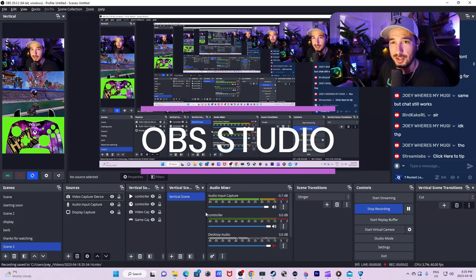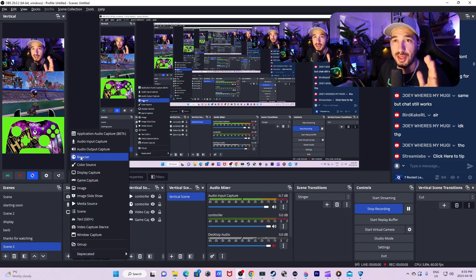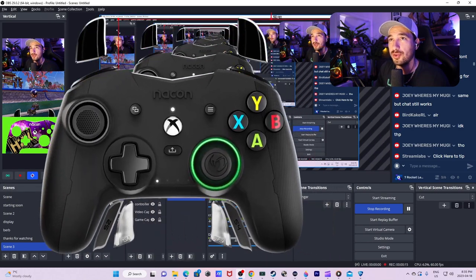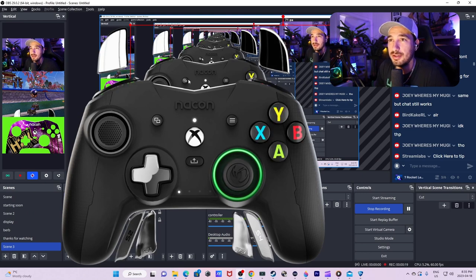So I know that this scene looks a little weird, but I'm going to explain how to get this controller overlay to work in this scene. It's pretty simple. That browser link that Nacon gave you, you're going to use it to capture the controller. Once you've got the controller on your screen like this, it's capturing your inputs. So if you want it to look like mine, you're going to have to add my media file.